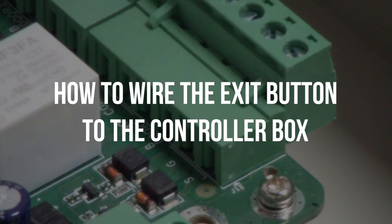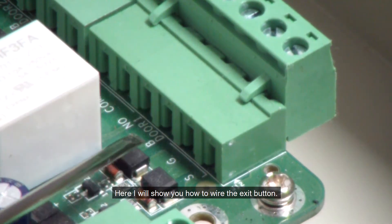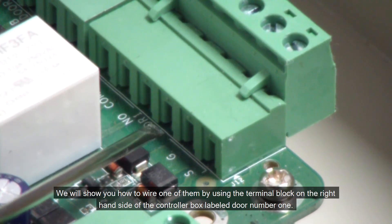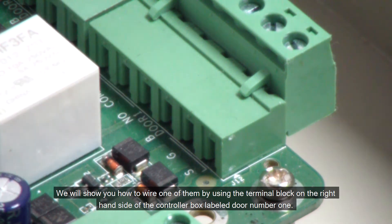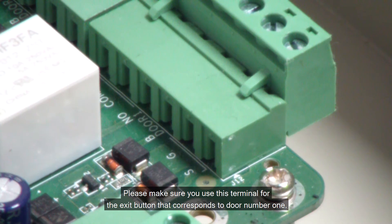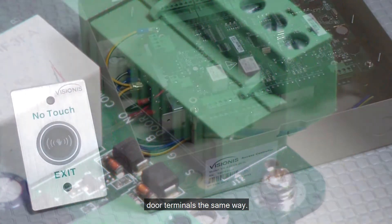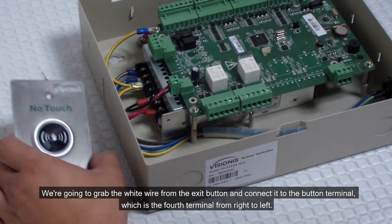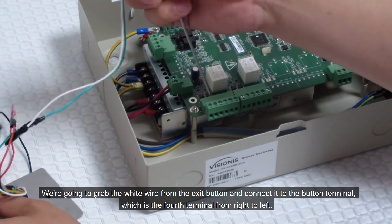How to wire the exit button to the controller box. Here I will show you how to wire the exit button. We will show you how to wire one of them by using the terminal block on the right hand side of the controller box labeled door number 1. Please make sure you use this terminal for the exit button that corresponds to door number 1. We will just show you how to connect one exit button; however, you will connect all other exit buttons to their corresponding door terminals the same way. We are going to grab the white wire from the exit button and connect it to the button terminal, which is the 4th terminal from right to left.